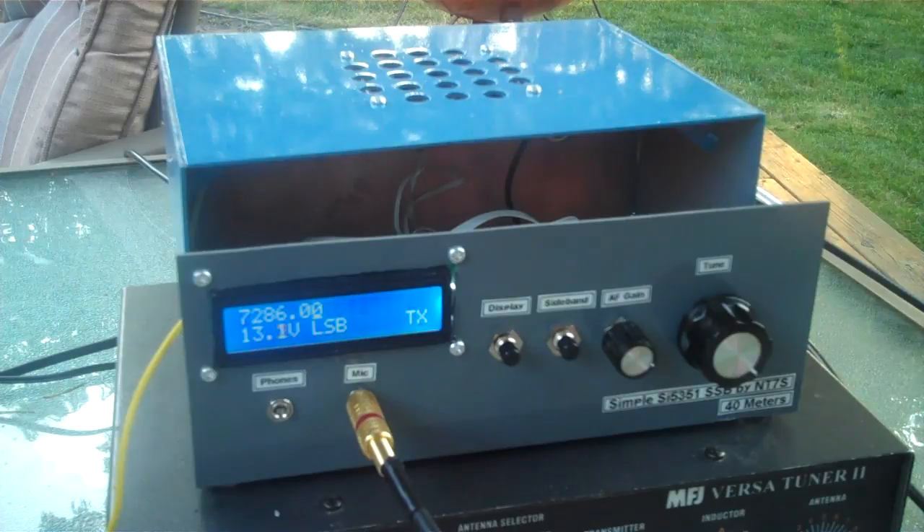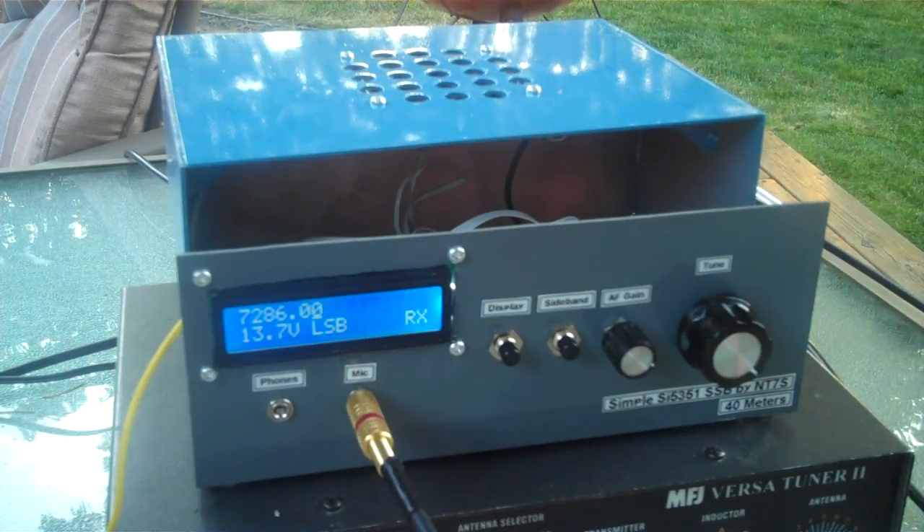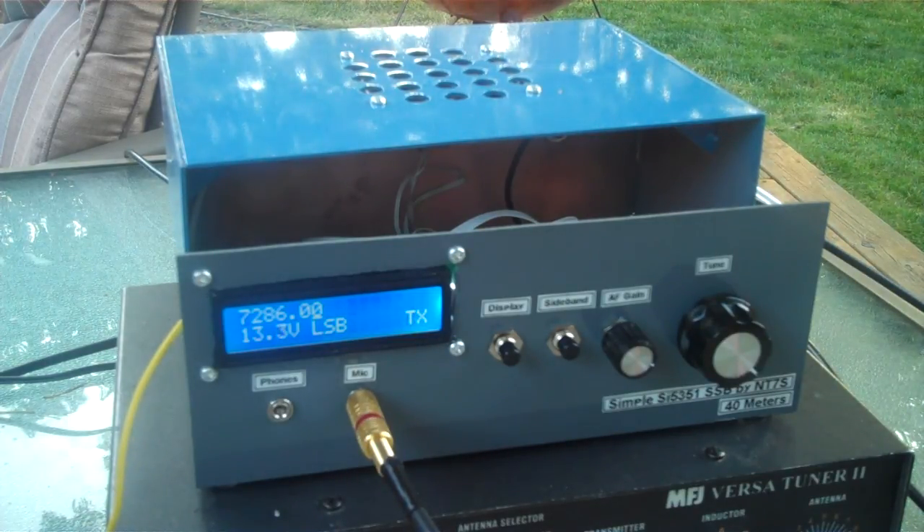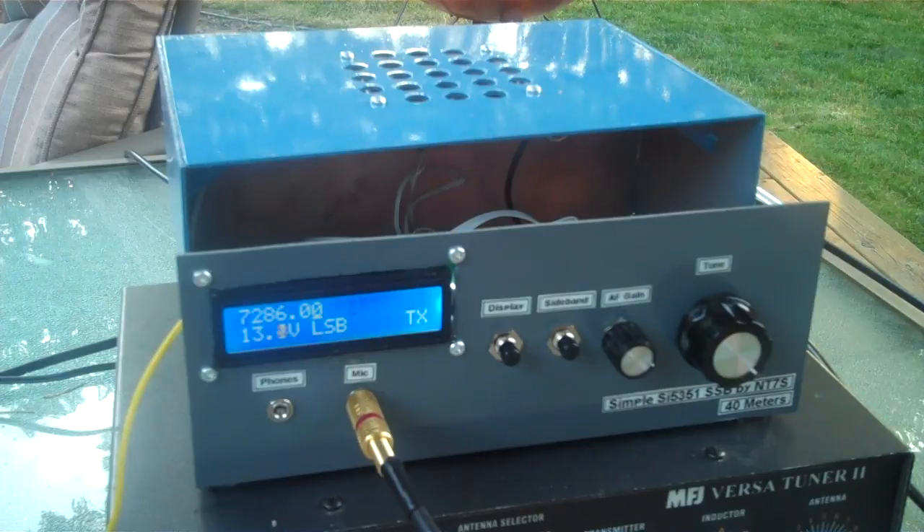This is the frequency in use. This is NT7S. Alpha, Alpha 7, Echo, Echo, Alpha, Alpha 7, Echo, Echo. This is November Tango 7 Sierra.